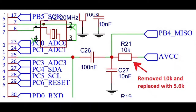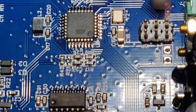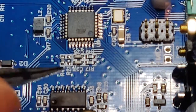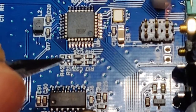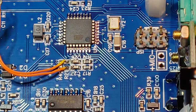This 10 kilohm resistor is now replaced with a 5.6k. I have now removed all R21, which goes from AVCC to PB4 underscore MESO — that's the resistor. It's a 10 kilohm resistor; I have removed it now and I'll put a lower value to repair this microphone problem. I had a 5.6k resistor and I used that one.